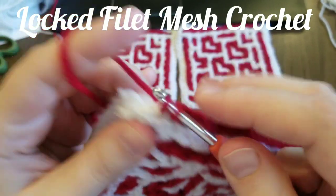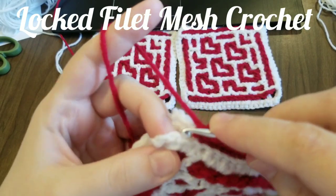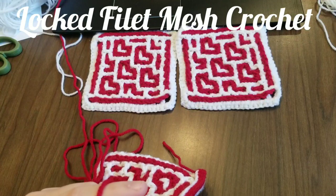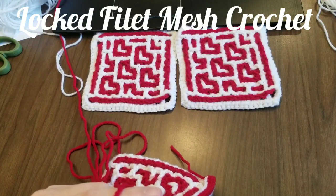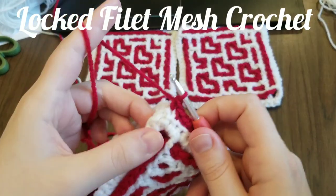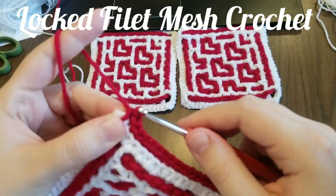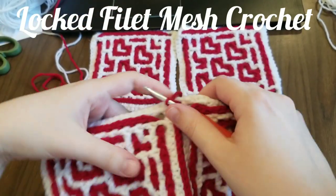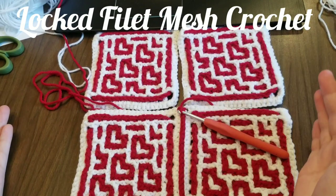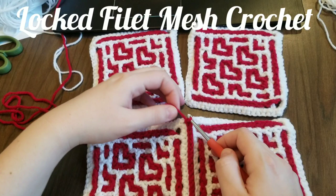We're getting close to the end. There's the last stitch. Then I'm going to go into that gap again. We've got: in the gap, in all the stitches, and in the gap — and it makes a nice line. Now we want to keep going and join these ones.